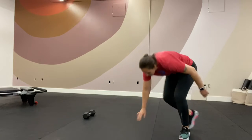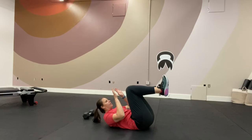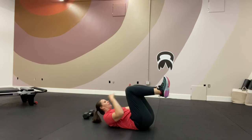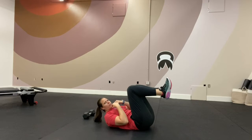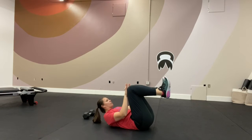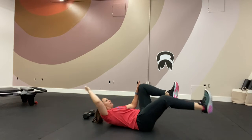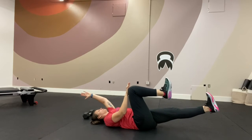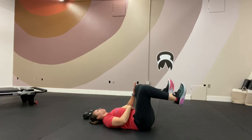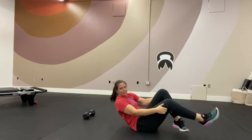Next is pressure deadbugs — meaning you're pushing into your knees. You're on your back, pushing your hands into your knees. You can have your head and shoulders off the ground if you want; just make sure you're not straining your neck, so tuck your chin. From here, push into one knee as you extend the opposite side of your body, bring it back in and switch. If that doesn't feel good on your neck, just relax your head on the floor. Really push as you reach — six to eight on each side.